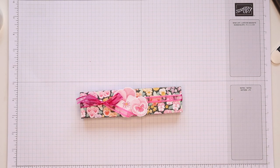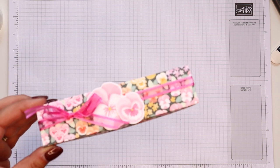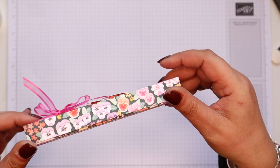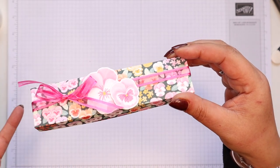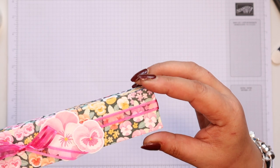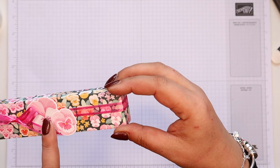Hi there, it's Sam from pootles.co.uk. Thank you very much for joining me today. Today's project is a pansy petals tea light treat box — this box will hold four tea lights in it. I've done a box similar to this many times over; I'm just making it modern with this beautiful paper and the gorgeous dies.